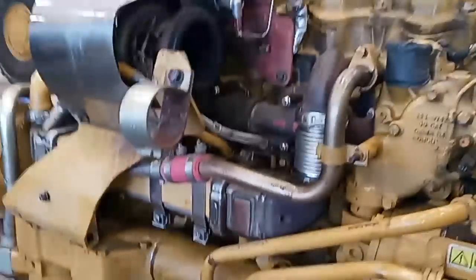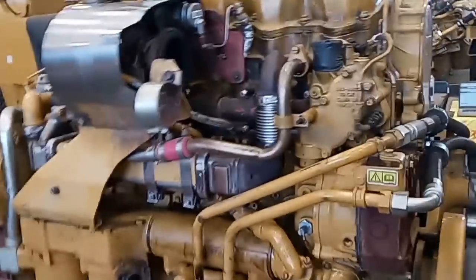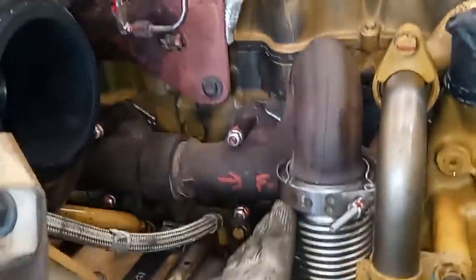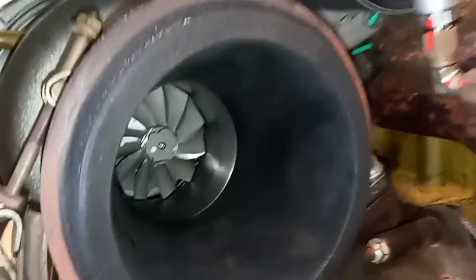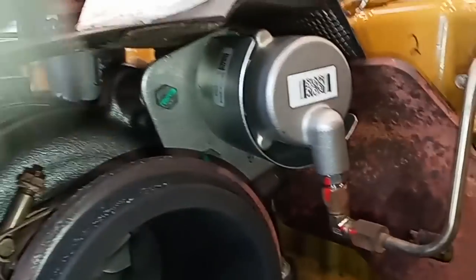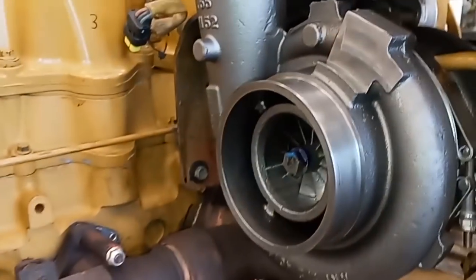What we're looking at here is a couple-year-old C15 out of a haul truck. You can see this is a single turbocharger, and it has an EGR system, which Cat actually calls NRS, and what appears to be a normal turbocharger. However, this is not a wastegate — that's actually something called a balance valve, and this turbocharger is called an asymmetrical twin scroll turbocharger.